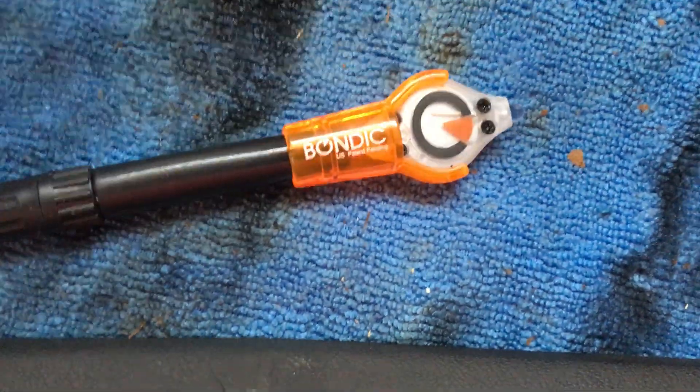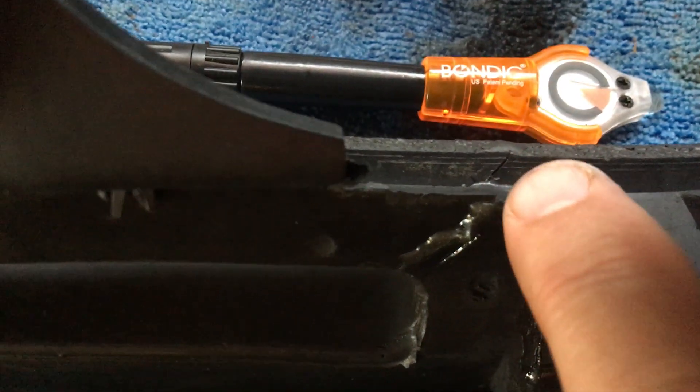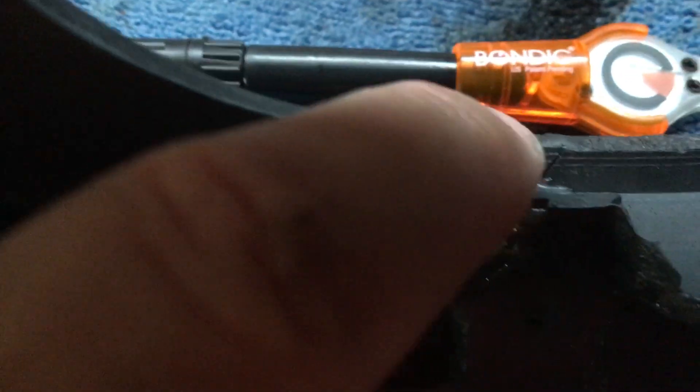That alone won't hold the dash, so I gave it backing and support using Bondic — you can get it on eBay, wherever. It's the blue UV light thing, not infrared. I added support on each crack: I did the front and center with the super glue, then added a layer of Bondic down the back and used the blue light to set it. It takes about five seconds to set, so it's very quick.